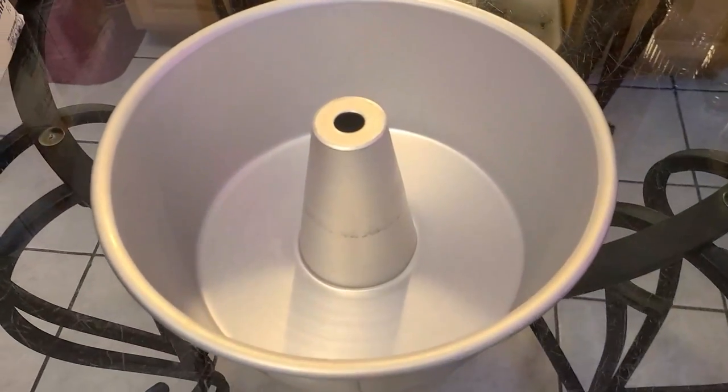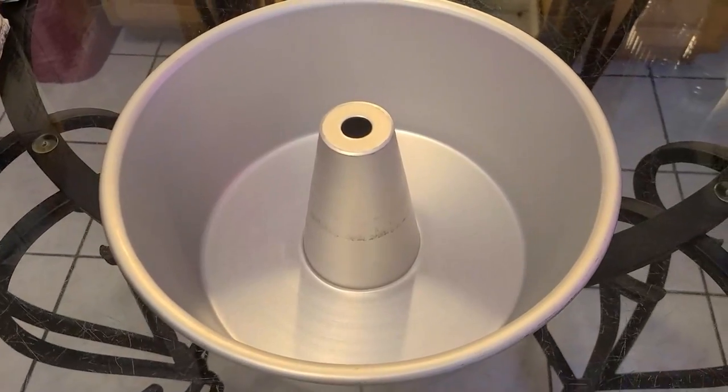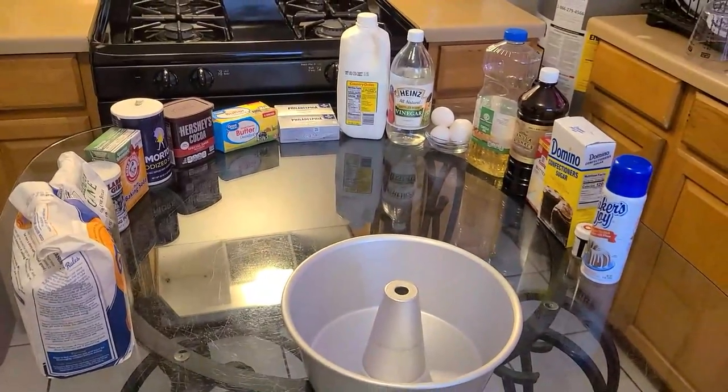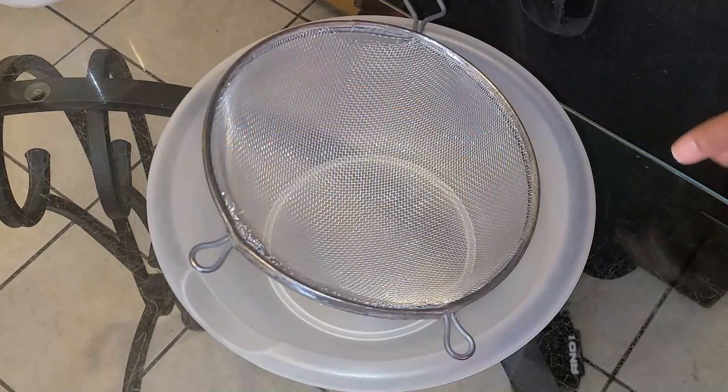And to bake your cake you will need some Baker's Joy non-stick baking spray and a Fat Daddy-O tube pan. This is a 15-cup capacity tube pan. And there we have it — let's get straight to it.